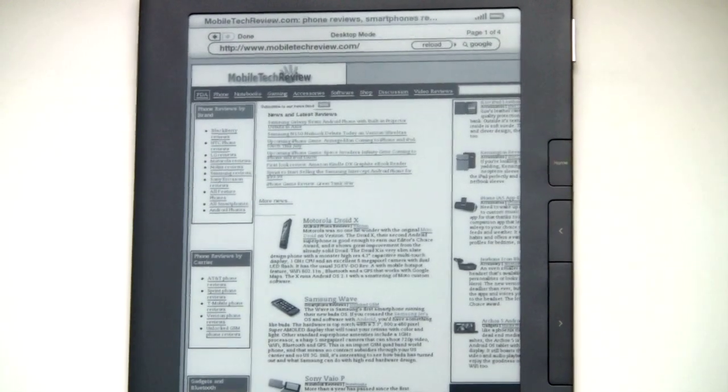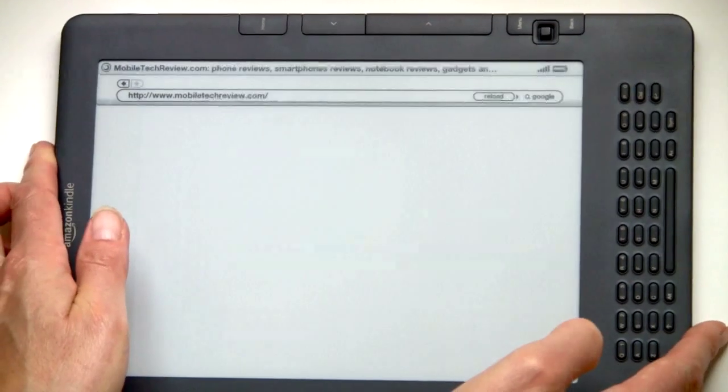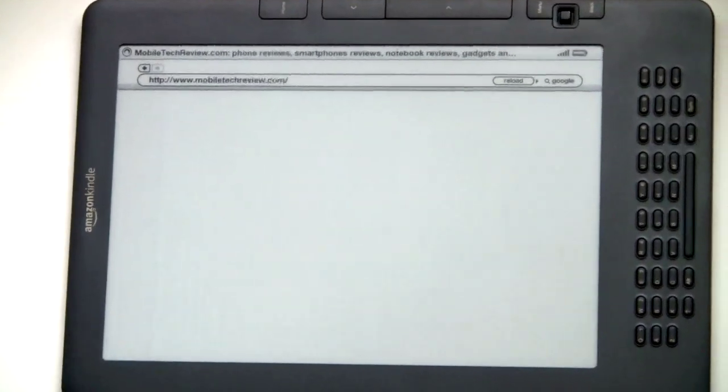So there we have our site finally loaded in desktop mode. We'll switch to landscape view, making it more like a typical web page. And for some reason it's decided it needs to reload — and there it goes.